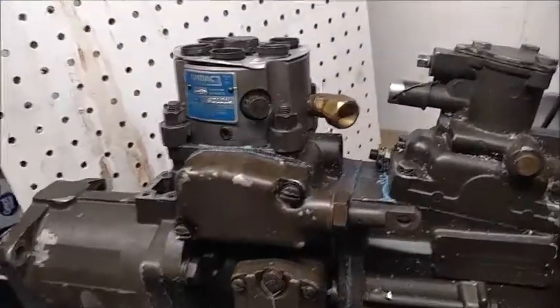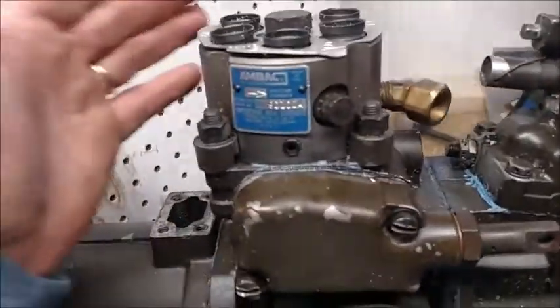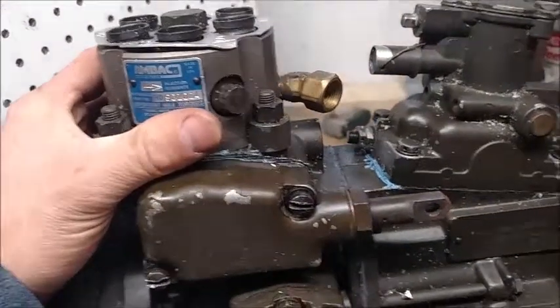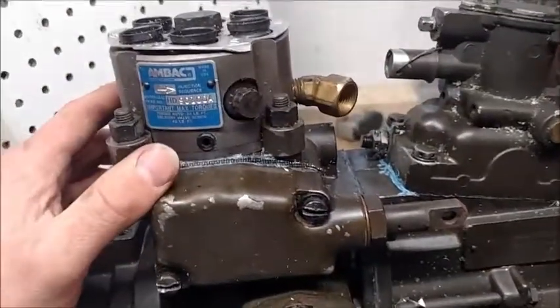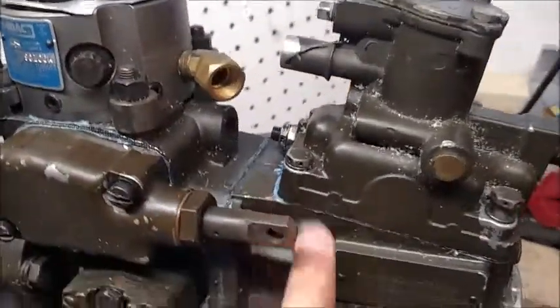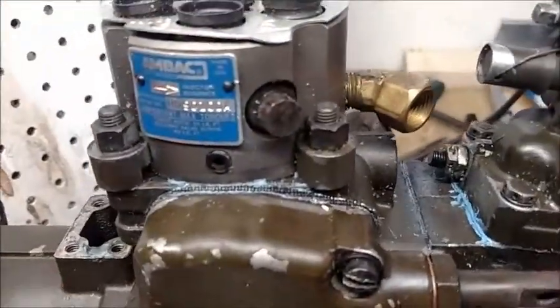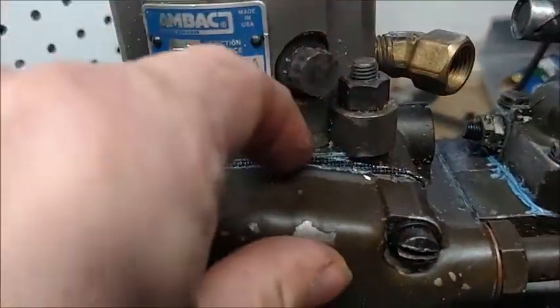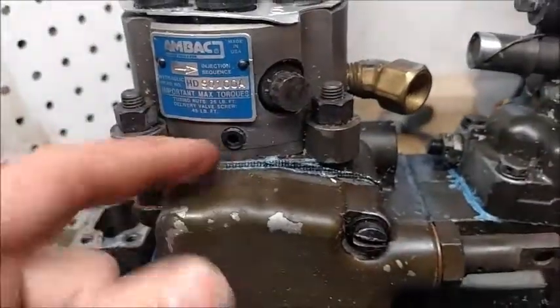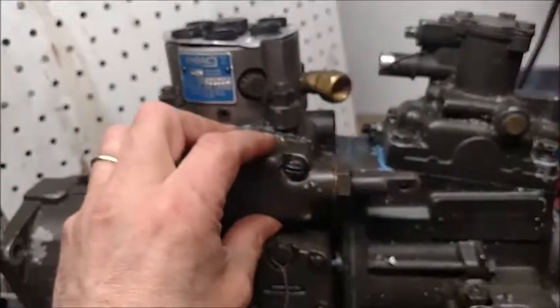Today in the shop we're going to work on this pump. I shouldn't even call it new — it's a fresh rebuild. You can tell whoever rebuilt this pump really liked their RTV. There is RTV all over this thing, and what I'm really nervous about is seeing RTV coming out from underneath the head here. I'm hoping it just oozed up from the cover for your fuel shutoff.